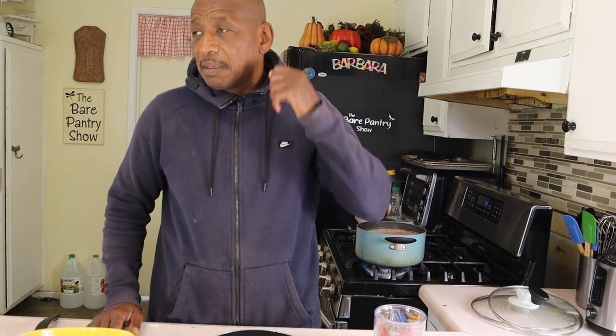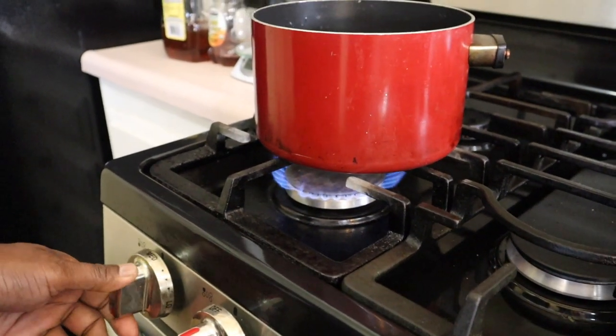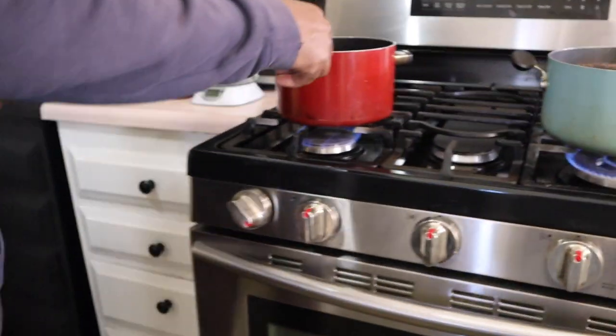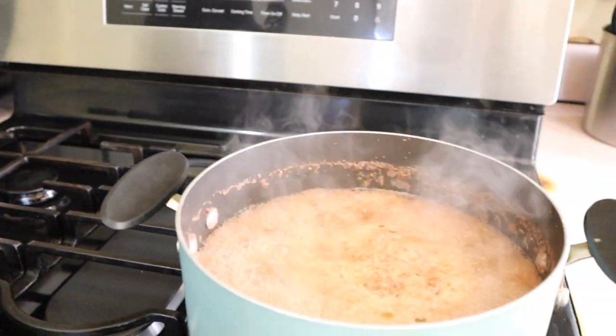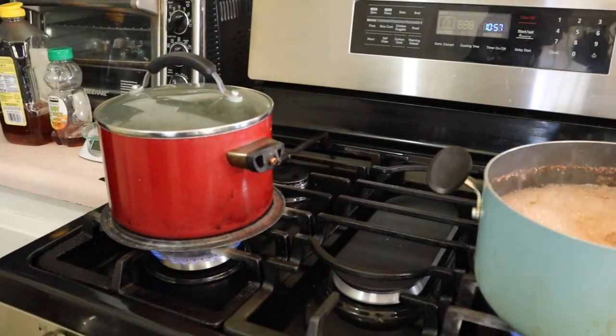Someone asked why I don't boil the water first and then add the rice — I've just never cooked it that way, that's how I've always done it. Put the lid on and leave it on the stove. You don't have to rush or simmer it separately if you don't want to. This pot comes in a three-pack from Amazon, linked below. If you were using coconut milk, you'd need to use less water since that's an additional liquid. The beans are cooking and the rice is cooking — we'll be back when there's more to show.